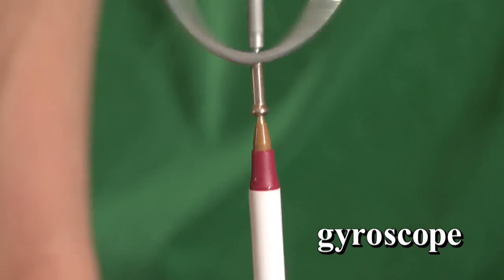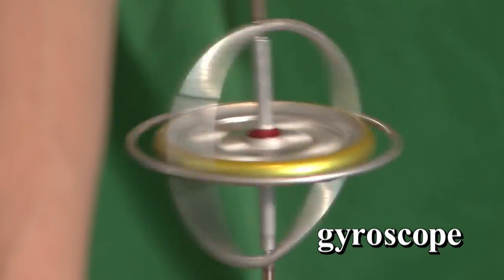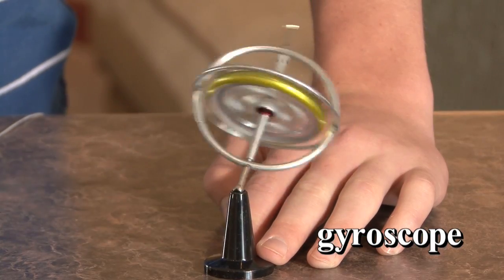The gyroscope is a wheel that spins around an axle inside a frame. The spin of the wheel creates centrifugal forces that resist any outside force on the frame.